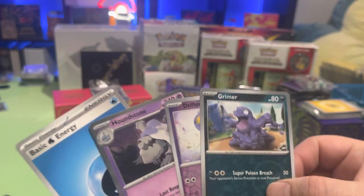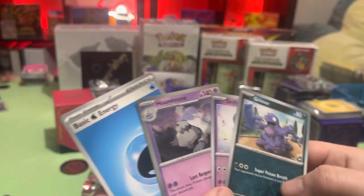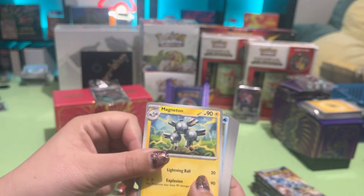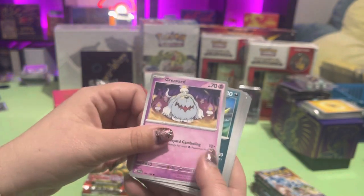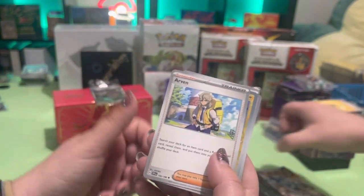No, Grimer was a reverse holo, I just didn't see it. Grimer's reverse holo, Drifloon, and then Houndstone. Let's see — I got Magneton. Houndstone's cool though. Aww, grave dog. Mulch-able. Kangaroo bird.